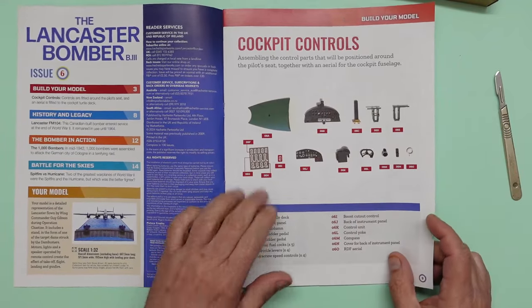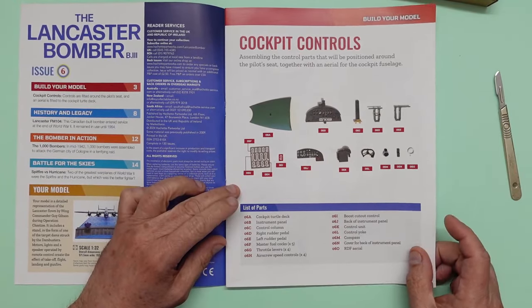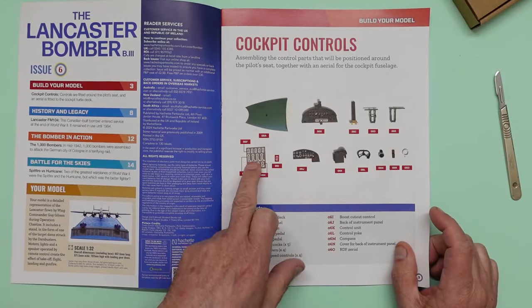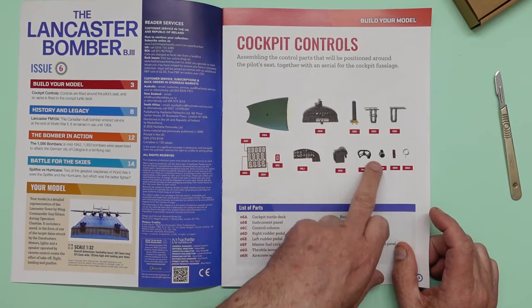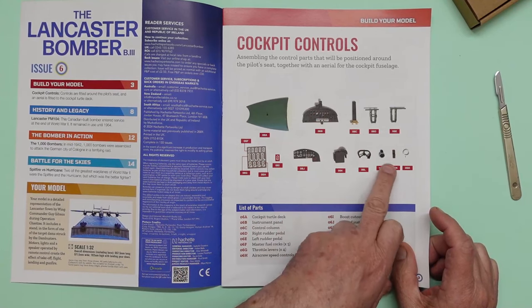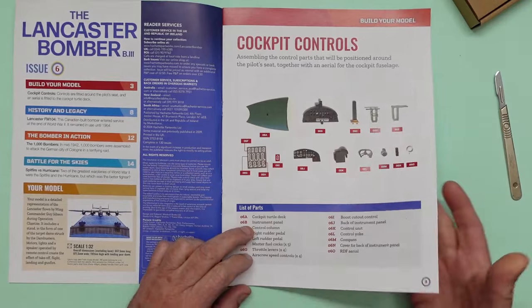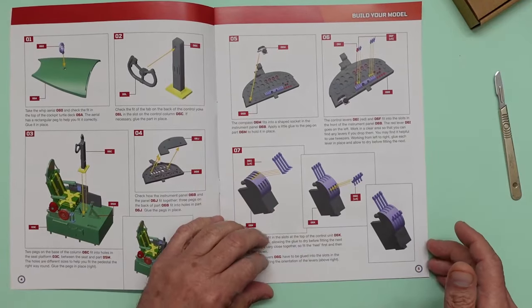Here's our parts list — everything in the box. We've got photo-etched control levers, instrument panel parts, the yoke, a compass, the DF loop, rudder pedals, the turtle deck, and lots of other bits and pieces.